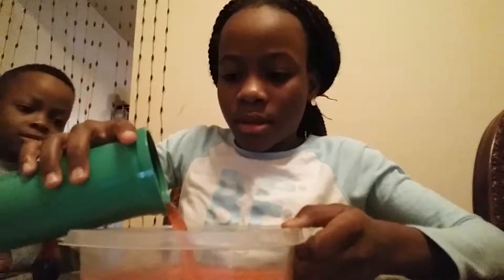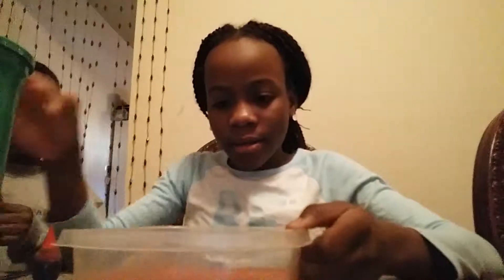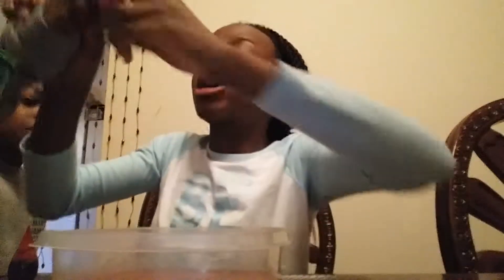Put that in and put some more yellow, that's good enough. This is the red - now I'm gonna put the yellow.